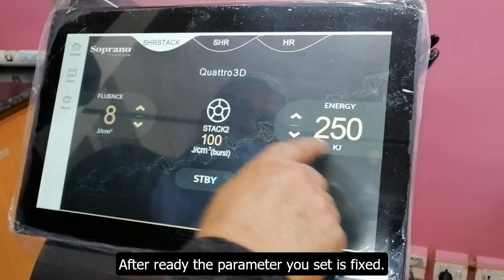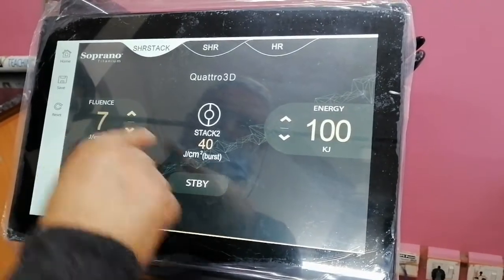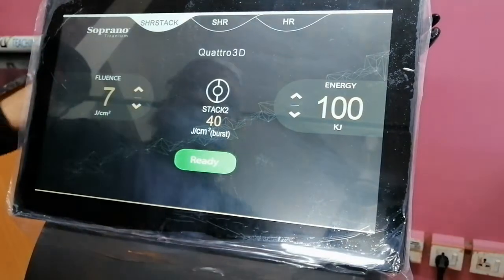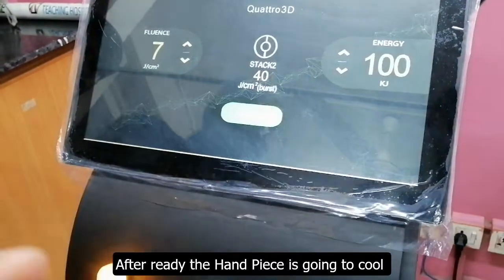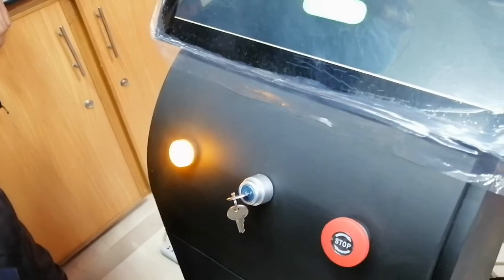Then we attach the temperature sensor to the body. Just need a moment to take the temperature. Then it's ready to move. We add the timer to the body — now we're ready to move. Just add a second time so that the energy in the body will still be cold. Then it's cold; the energy will otherwise be cold.